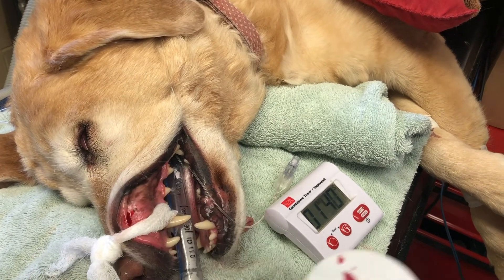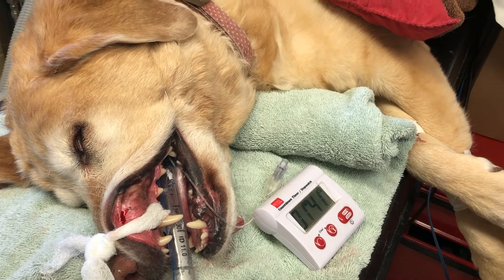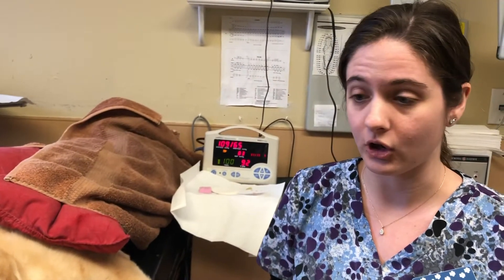Our filter paper has come back clean, so we can stop our stopwatch, and it comes back as 1 minute and 41 seconds, which is normal for a dog, so this patient does not have any platelet dysfunction.